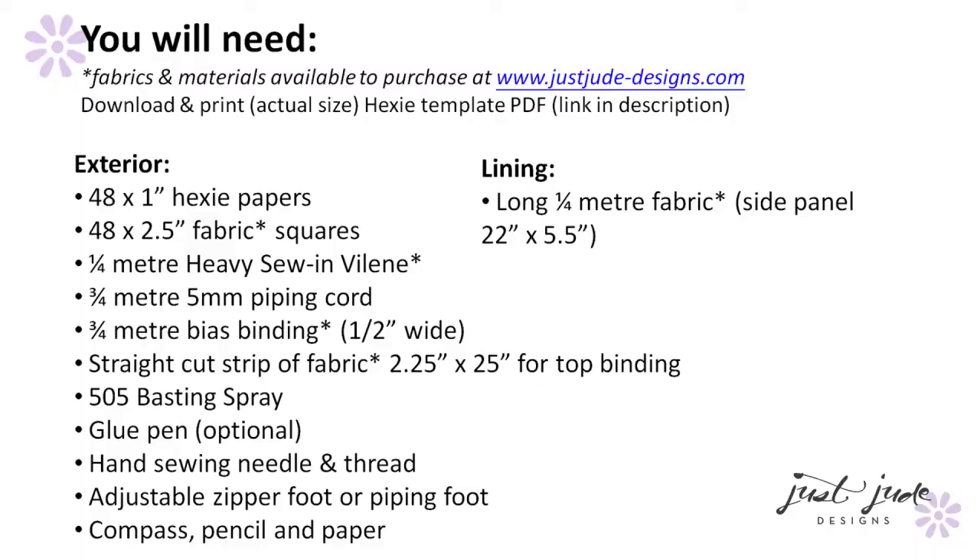Hi there, I'm Judith from Just Jude Designs and this is my free tutorial on how to make these cute hexi baskets. In this tutorial I will be teaching you the English paper piecing technique, also known as EPP, and that's how we make these little hexagon panels on the outside of the baskets. I'll also be showing you how to make and attach piping along the bottom, which gives these little baskets their shape and definition, as well as how to finish the construction of the basket. At the end of the tutorial I will be showing you a formula that you can apply to make any size basket that you want. So let's get sewing!